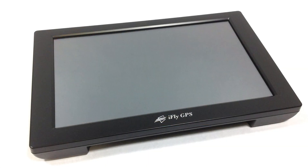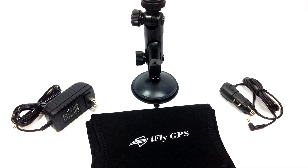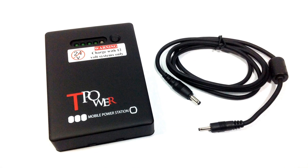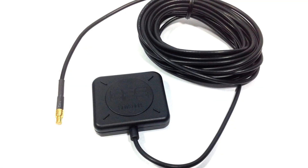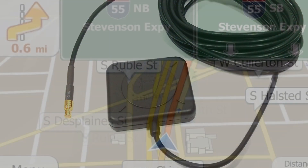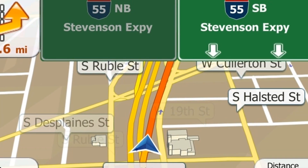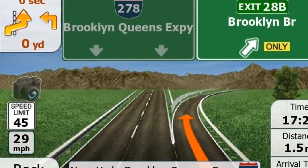The iFLY 720 comes with preloaded GPS, AC and DC power cables, suction cup mount, and carrying case. You can purchase an optional external battery pack giving the iFLY 3.5 to 4 hours of power. Adventure Pilot also offers an optional 16-foot remote GPS antenna. The iFLY 720 comes in two versions: a model with iFLY Streets for US road navigation, or a model without iFLY Streets for an even lower price.